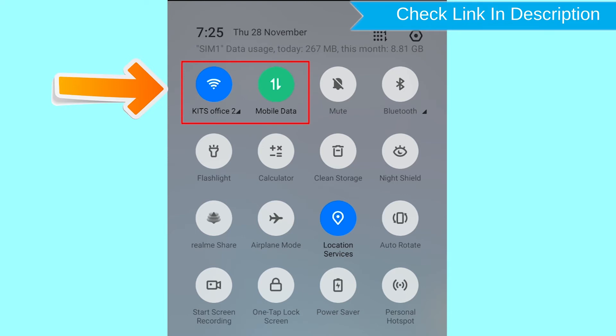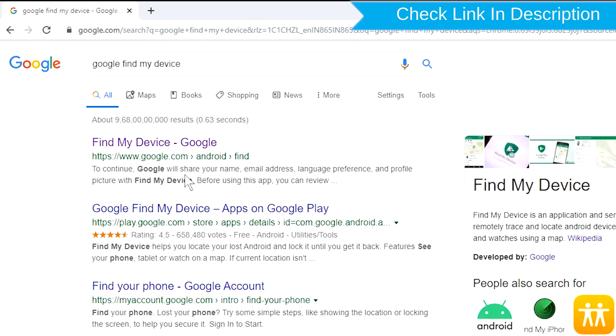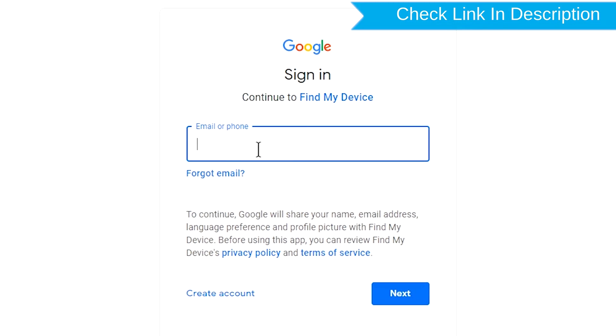If your device is offline, erasing will begin when it next comes online. Take another phone or PC and open any browser. After that, visit Google Find My Device — we provide a link in the description. Check the description for more information. Sign in using the Google login credentials which are used on your phone.